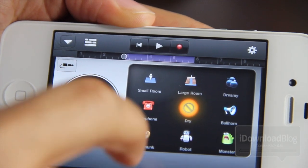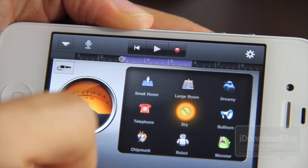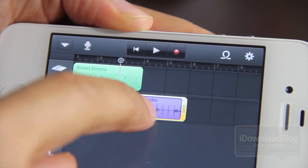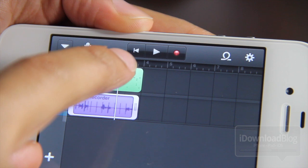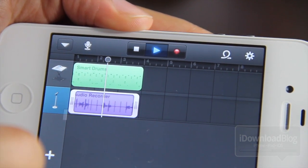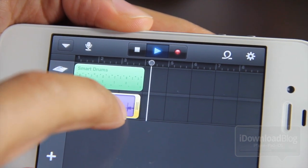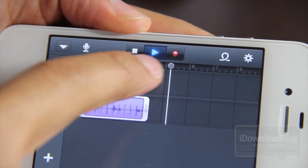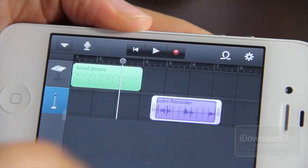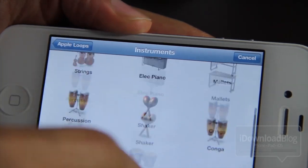Of all of Apple's applications — like iMovie, the photo app, and GarageBand — all the iLife applications that have made their way to the iOS platform, this is by far the deepest of all of them. They really spent a lot of time working with this, getting it down, making it a serious application for recording on the go. Anybody who's doing any kind of recording is going to appreciate how deep this program is.